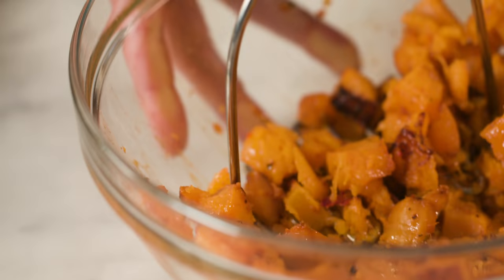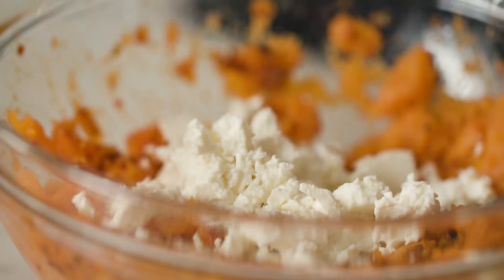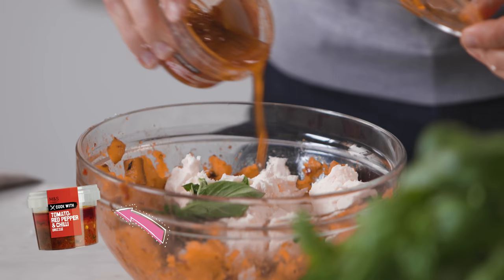Time to mash that squash — get stuck in there. We've got a block of feta cheese from M&S, along with a good bunch of basil leaves. And a little bit more of this drizzle goes in there. Just bring it all together. That's the topping done.